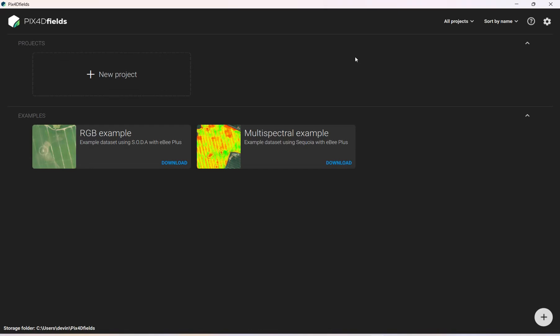Hey guys, it's Evan here. Devin went out this morning and took pictures of a field with the Matrice. I have the SD card here in the computer and we are going to make a field and make some boundaries. To do this we're going to use PIX4D Fields — it's an application on your computer.